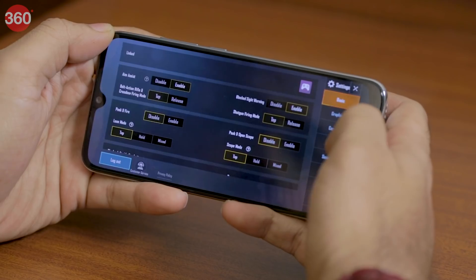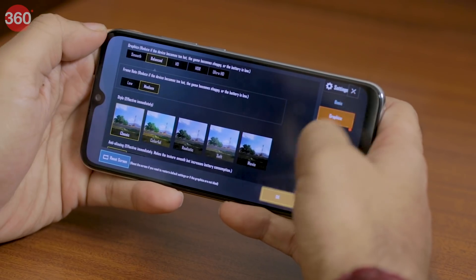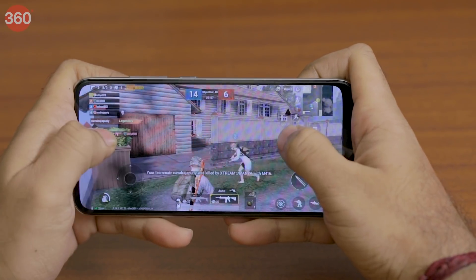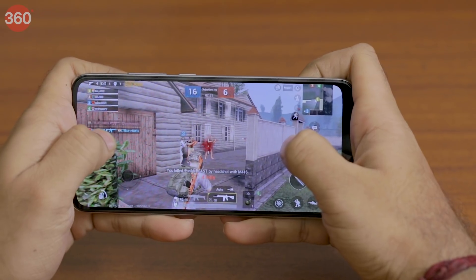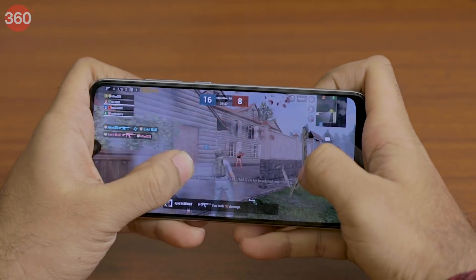We played PUBG Mobile and found that it defaulted to the low quality preset with graphics set to smooth and frame rate set to medium. We bumped the graphic quality up to balanced and the Mi A3 could still play the game without any stutter or lag. After playing for 30 minutes, we noticed the phone was slightly warm to the touch and had registered a 10% battery drop.